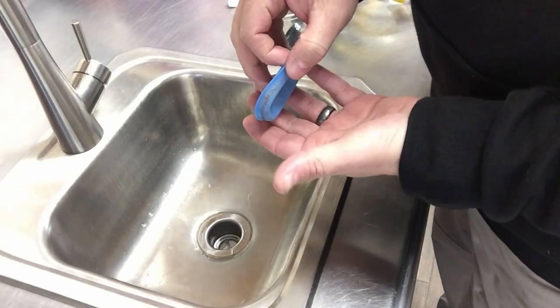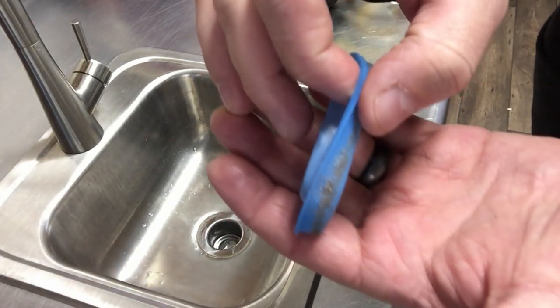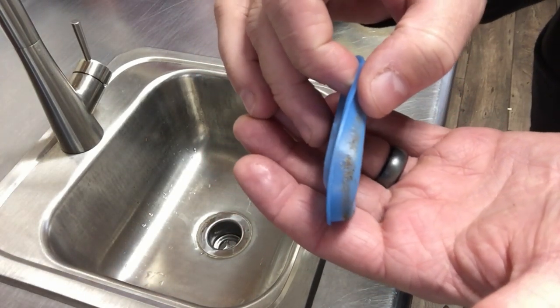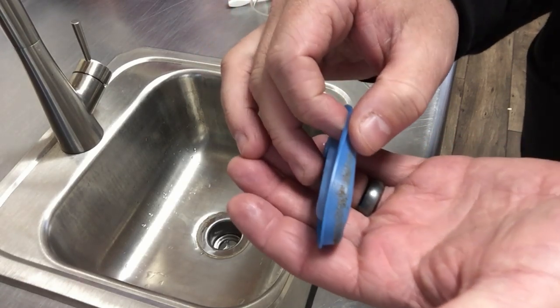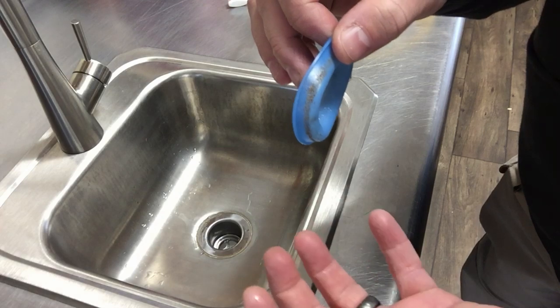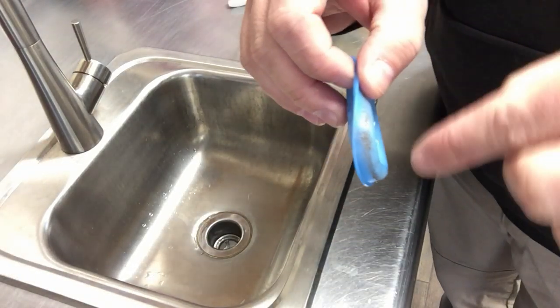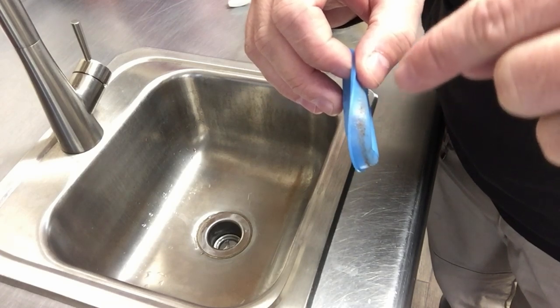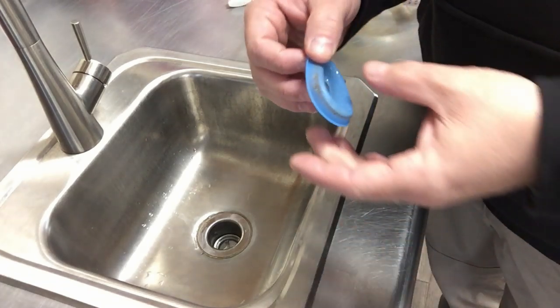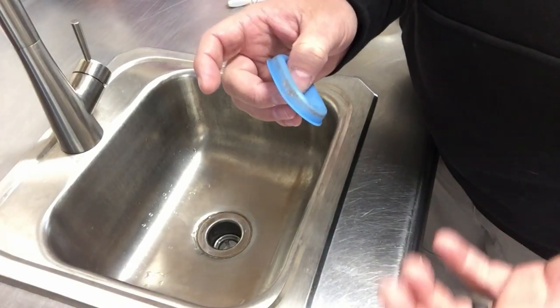This is actually a diaphragm off of a customer's reg, and if you look really close here you'll see all that grime, that sand, and that's even salt that has crystallized up inside. Salt water, once it's evaporated, has actually crystallized up, and that right there can be very damaging to your diaphragm of your second stage.